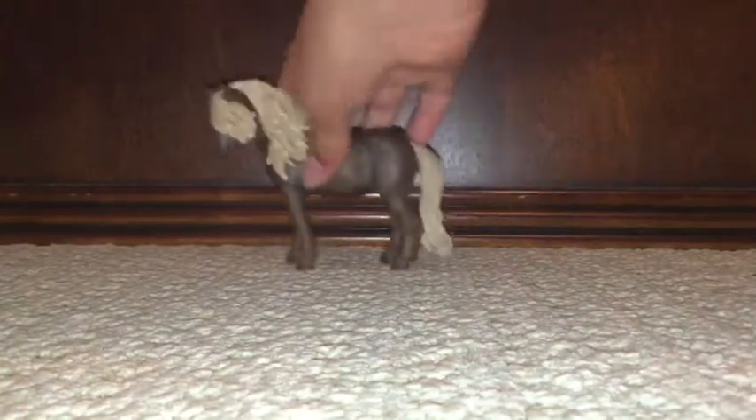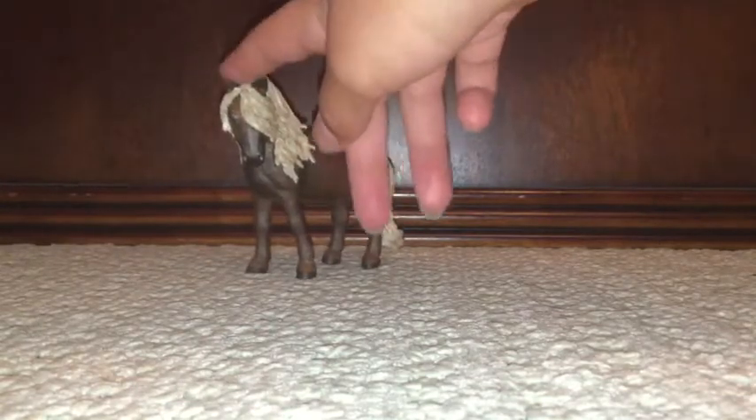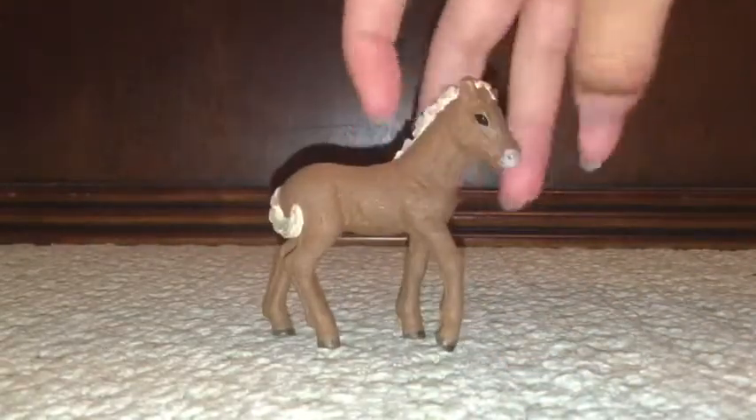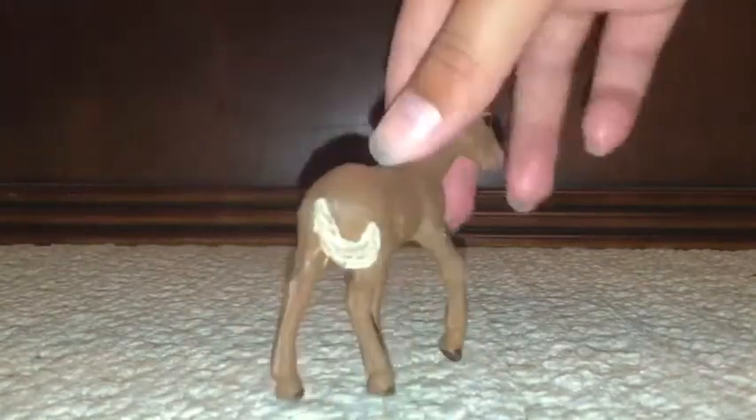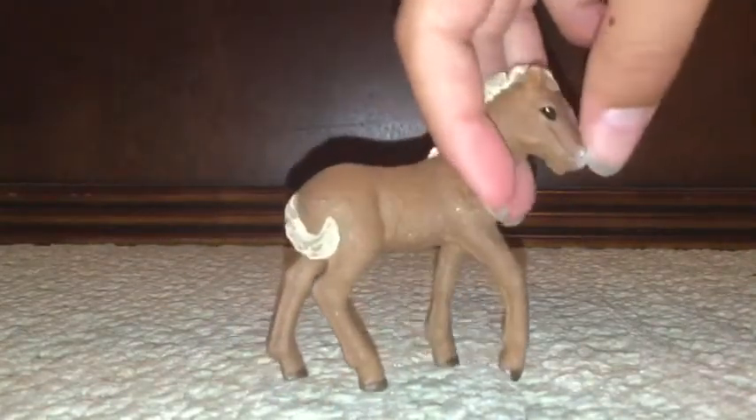Next up we have this one. And if I am correct — sorry if I'm not — but I think that this is an Icelandic. And then we have the full version. This one actually fits in, so yeah, it's really cute. And that's a nice cute little tail.